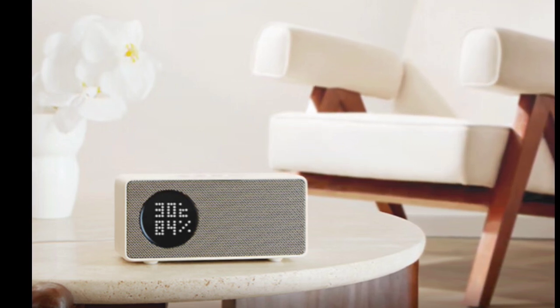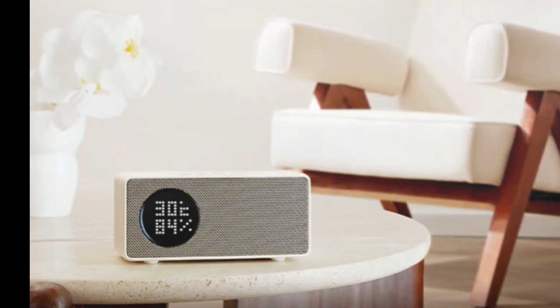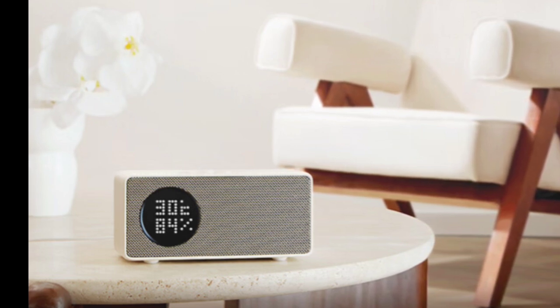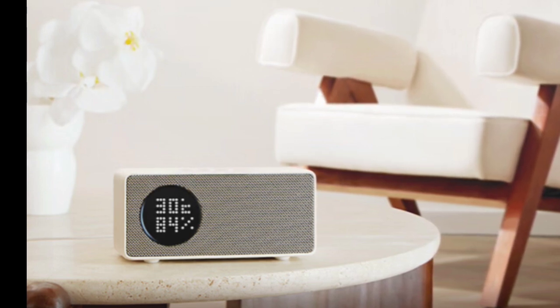The speaker has received Hi-Res certification, indicating its capability to deliver high-resolution audio. The Tmall Genie in Sugar 6 also features a unique circular interactive screen that displays information like time, temperature, and emojis in a pixelated style, and offers themed visuals for special occasions.